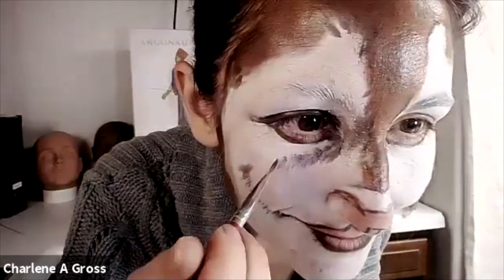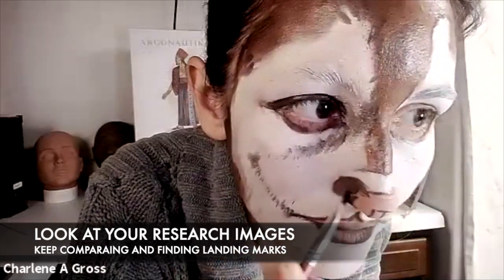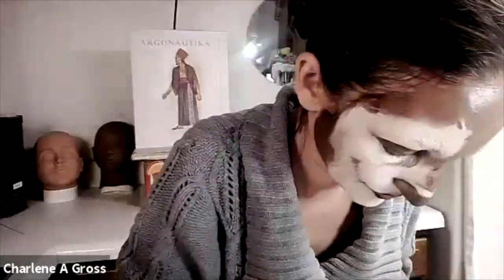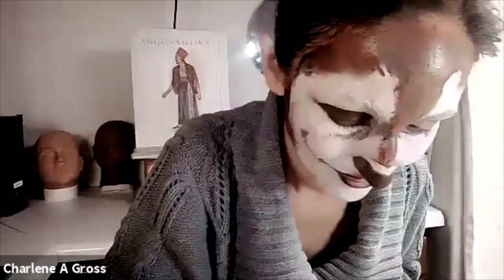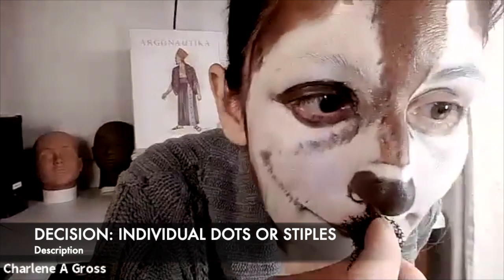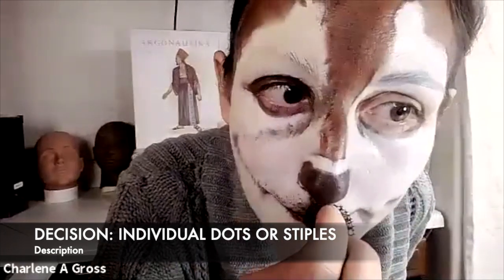I'm also laying in the dark nose. Make sure you cover the whole thing — both nostrils and underneath — coming from the septum up and underneath your nose. Think about what it looks like above the dog's mouth. He has little dots where his whiskers are; you can lay in individual dots, but I just stippled them in quickly using my stipple sponge and shaping the direction.